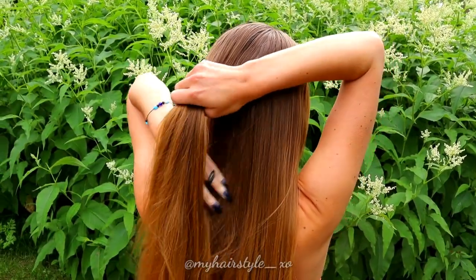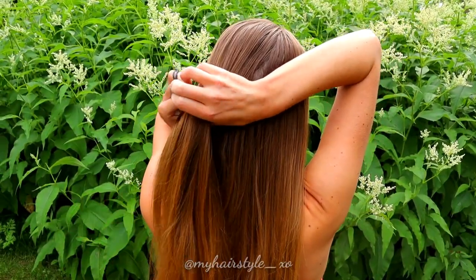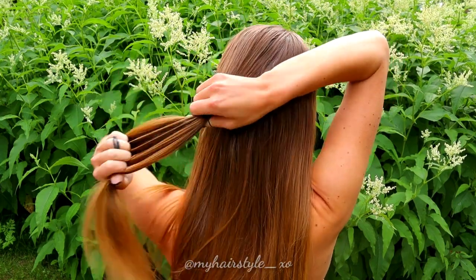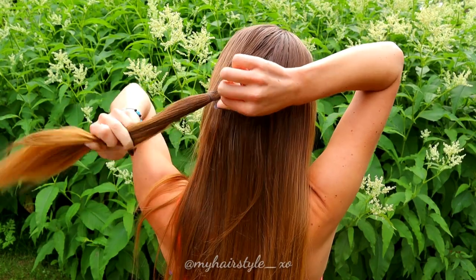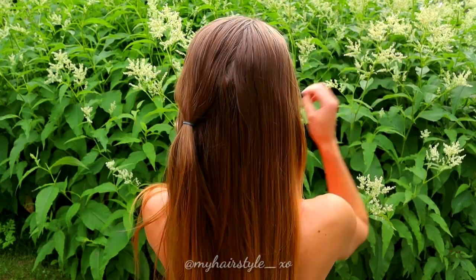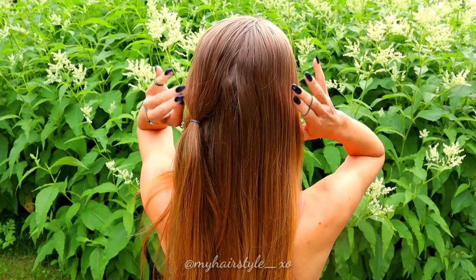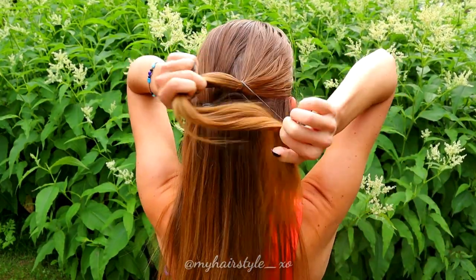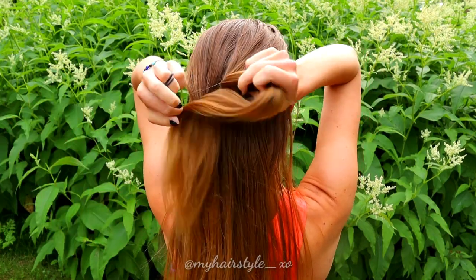Begin creating the hairstyle by taking a section of hair from the left side of your head. Secure the section with an elastic. Then repeat the same to the right side — take a section of hair and put them together with an elastic.